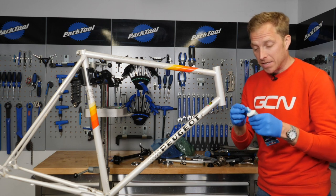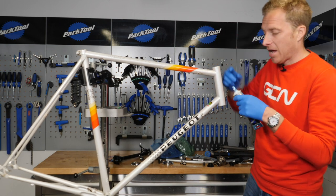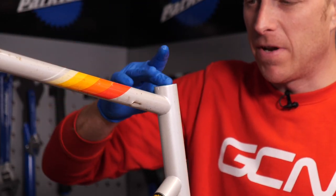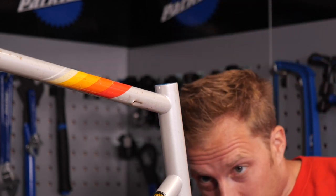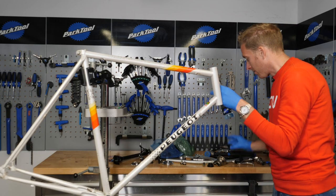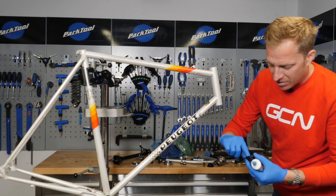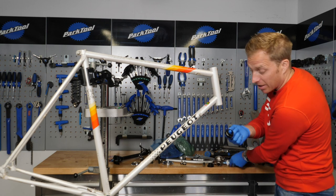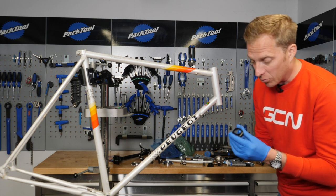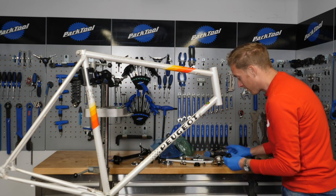Let's put those headset cups into place. First up, I am just going to put a little bit of grease around the inside of the head tube, just to help those cups go in nice and smoothly. I prefer to fit the cups in as a pair. Some people like to put them in individually, but I've always been a fan of just putting them in as a pair. I also put a little bit of grease inside here — there are already bearings in there, they are kind of sealed bearings. It's just a cheap headset; I don't want to spend a fortune on it — I want to see how much I enjoy riding it first.